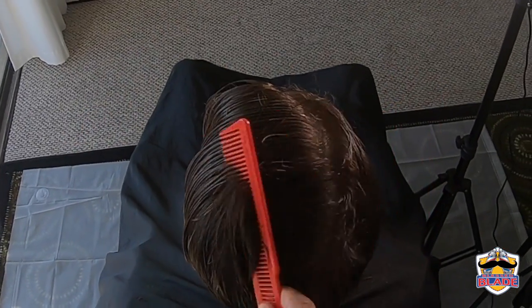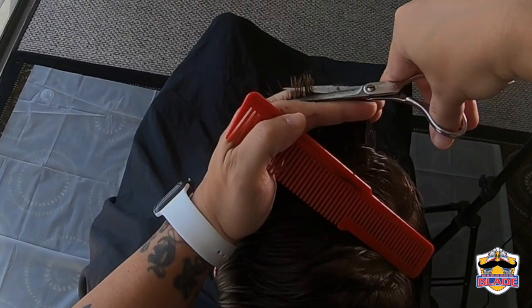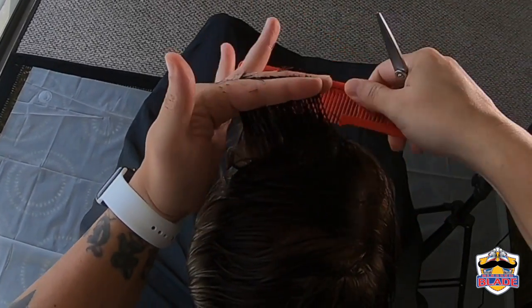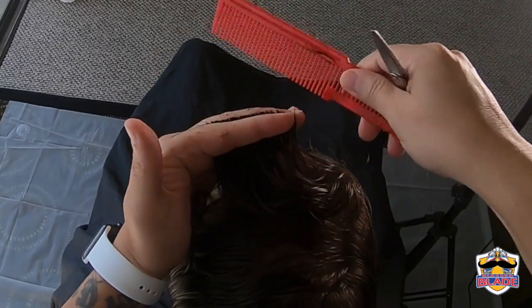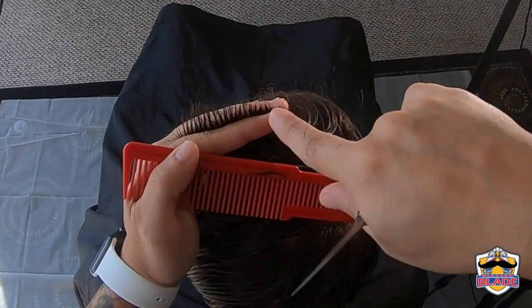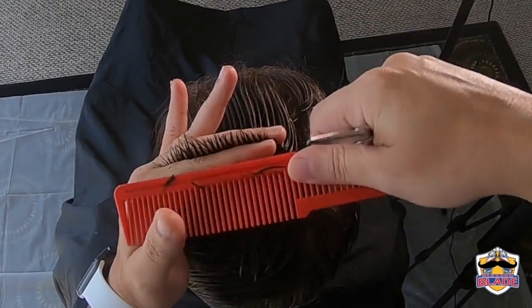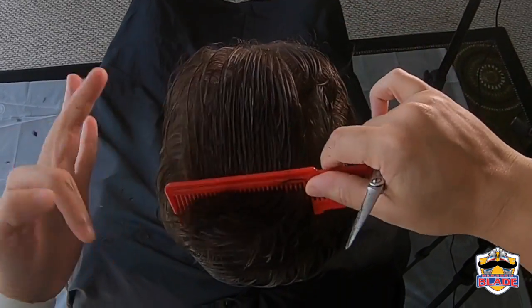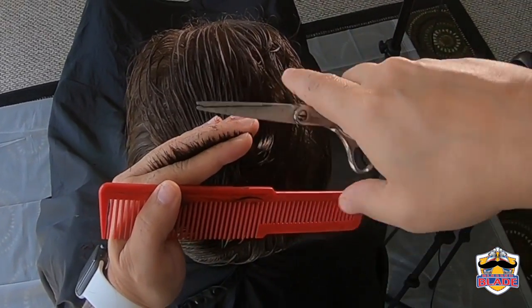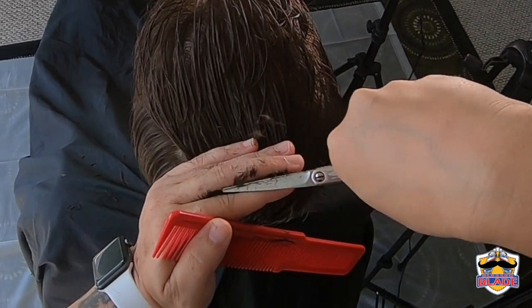Now comb the hair to the left side and level the guideline with the left side of the top of the head. Continue in a 90 degree angle in a horizontal position, leveling all the way to the back.